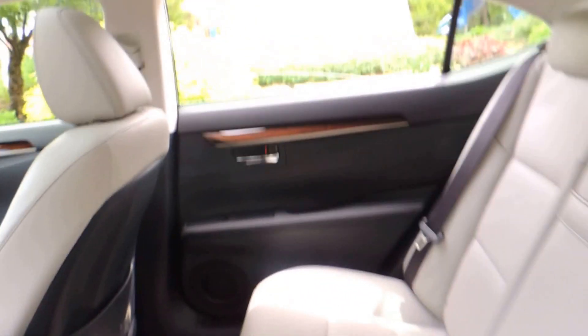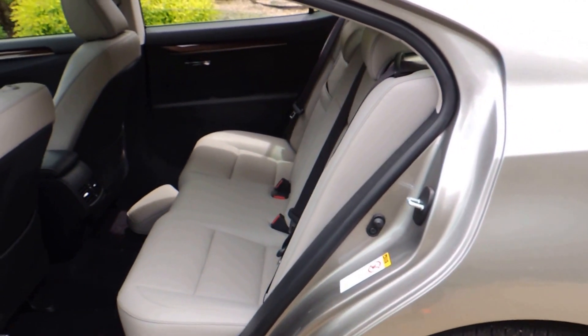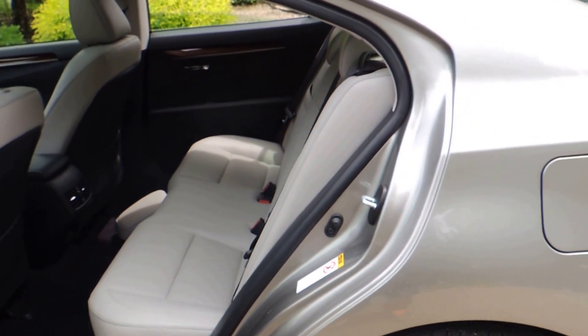So that's the inside — the driver's side and the front seat. Now you can see the back seat. Like I said, there's plenty of room back here. Lots of room if you have a car seat or anything like that — you're perfectly fine and good to go.